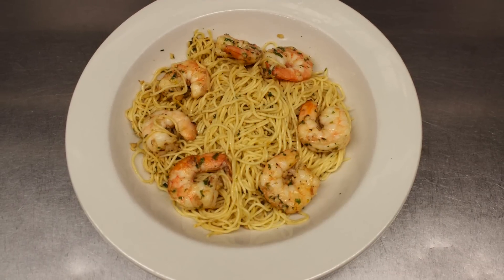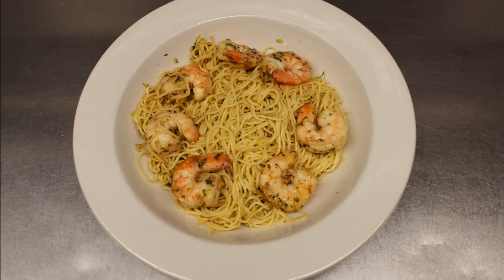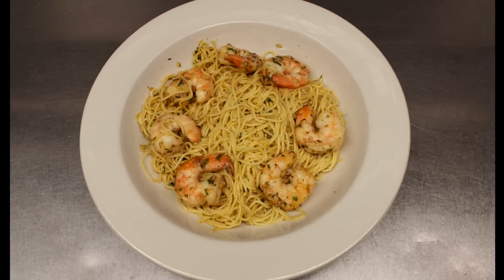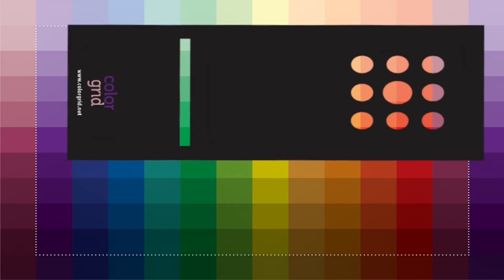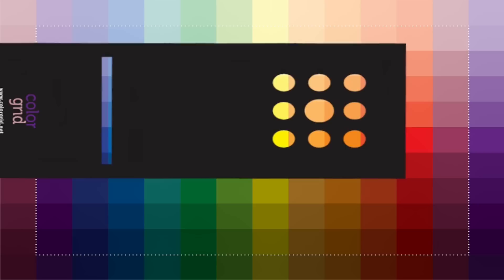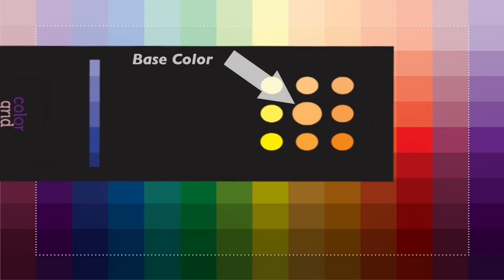Our first entree is a very plain and simple pasta and shrimp dish. To get started, take your template and hover over the color which represents the major color in this recipe. In this case, the noodles are the base color, which is the yellow family. Next, line up the circles of the template in the yellow family.